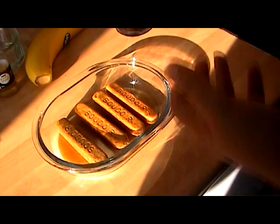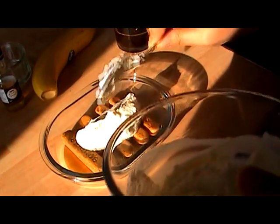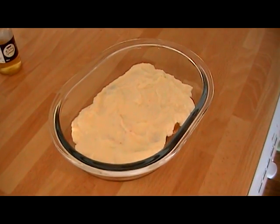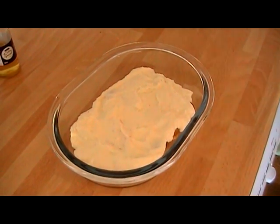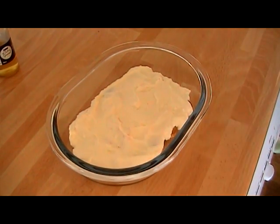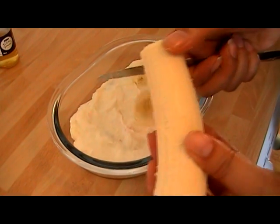Then I'm going to layer that with some of the cheese mixture. Once you've covered the sponge fingers with some of the cheese mixture, just get a banana. I'm going to slice some banana up and do a layer of banana on top of that.